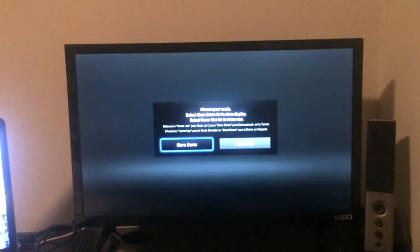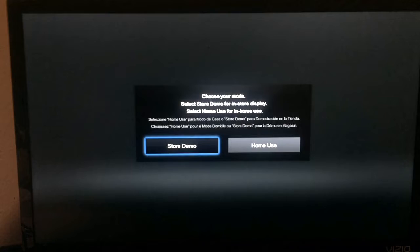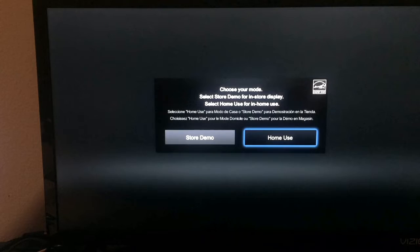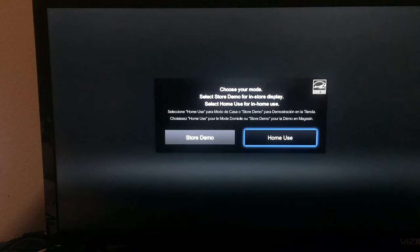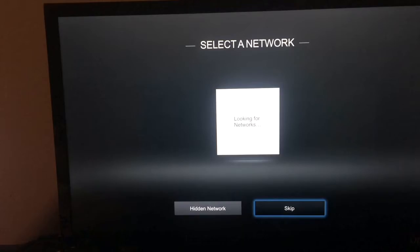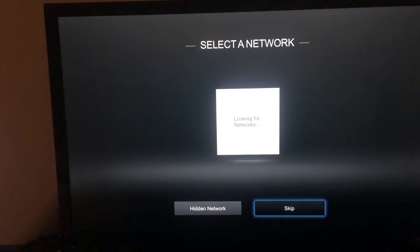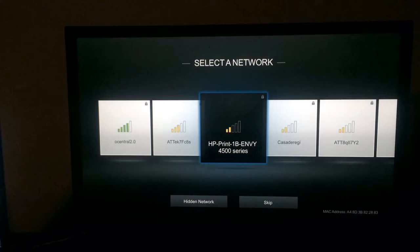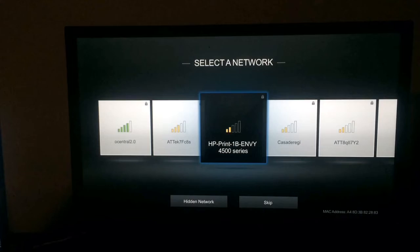Choose your mode: select store demo for in-store display, or select home use for in-home use. Let's go ahead and use home use. We're going to go with English, we are in the USA, we are central time. Now it's just searching for the networks. Let me go ahead and enter in my password and I will be right back.